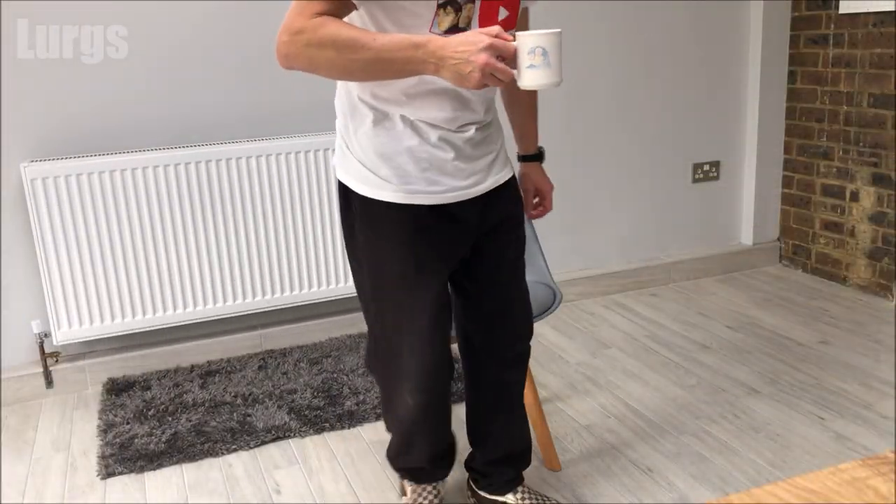This whole light unit is going to be coming out anyway because this room is going to be refurbished. If you're going to be watching any of my how-to videos, make sure you have a lovely cup of tea — it definitely helps with your work!